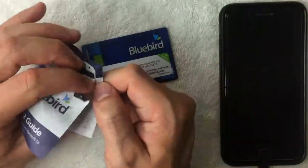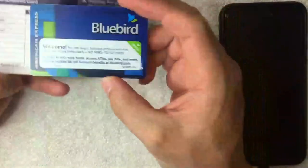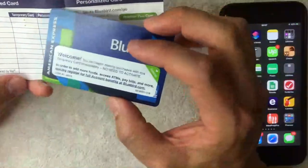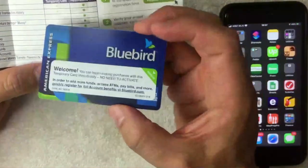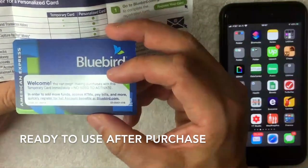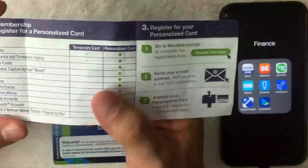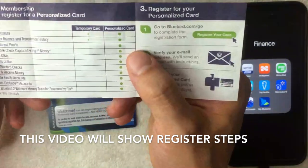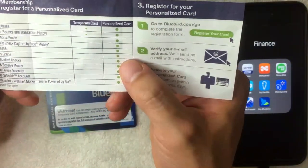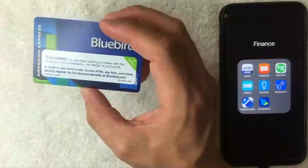Looking at the quick start guide, what I have right now is the temporary card. I loaded twenty dollars onto it — the minimum is actually one dollar, but twenty is typical for most prepaid cards. Right out of the package, you do not need to activate it — you can immediately use it at most places that accept American Express. However, with the temporary card you have limited options: you can make purchases and track your balance, but to add funds, make mobile check deposits, access ATMs, pay bills online, get Bluebird checks, or send and receive money, you'll need to register it and get a personalized card.